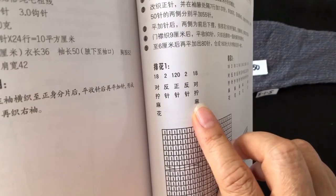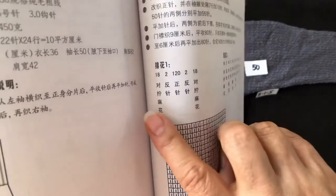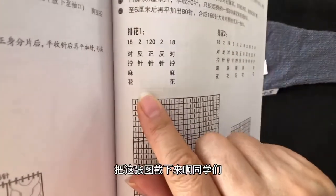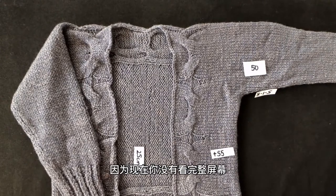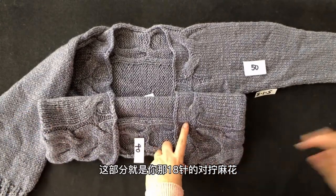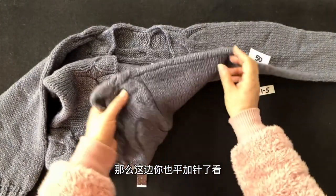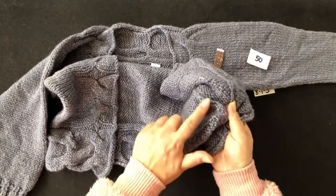按照排花一往返向上织。排花一的安排是：160针中，两边各取18针织对拧麻花，麻花旁边各有两针反针，中间120针织正针。同学们要把这张排花图截下来。两边平加的55针区域实际上就是正身部分，其中包含那18针的对拧麻花。